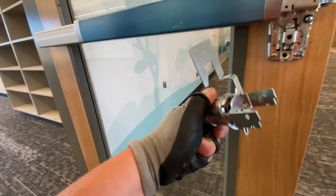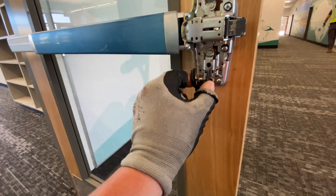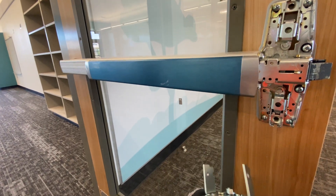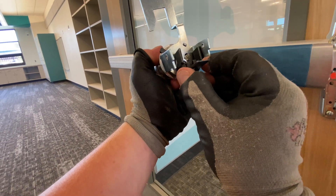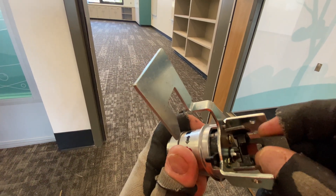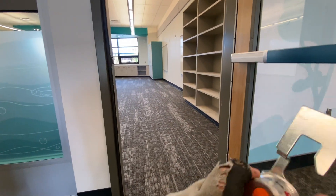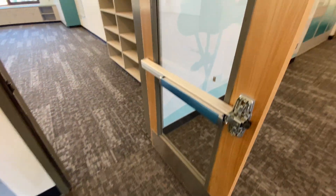So the back side — this guy here is supposed to set onto the prongs of the lever. On the back side there's just that little lip catching, and that's what prevents the lever from going up and down. When you turn the key, it moves out of the way and the lever can go up and down. Pretty simple the way it works.